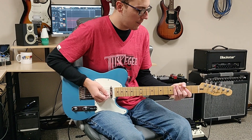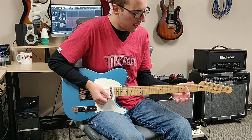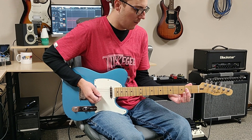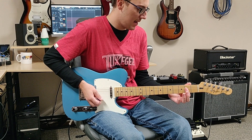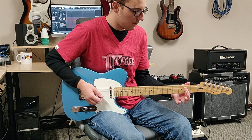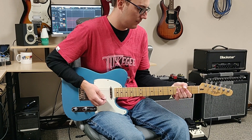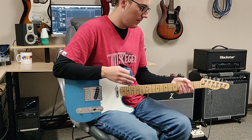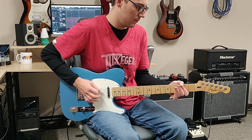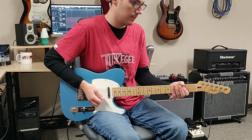Right after this, we're going to bar down our index finger like we were doing, but this time we're going to play all the strings. We're going to play open A, and then we're going to play a D, G, B, and the high E - so that's all bar down right there. So you're going to play that chord like this. Here's your basic rhythm for that whole entire part of the riff.